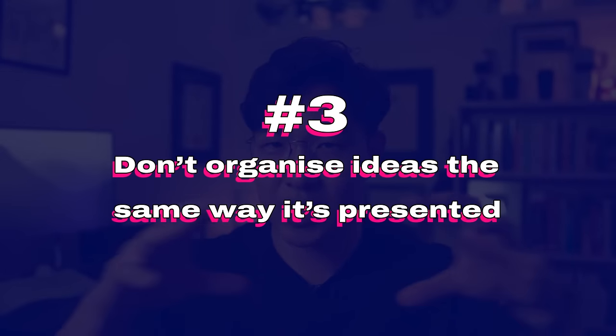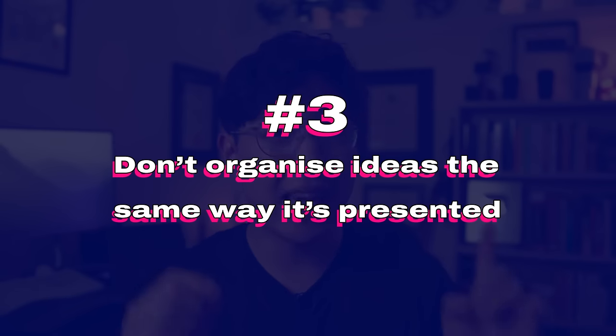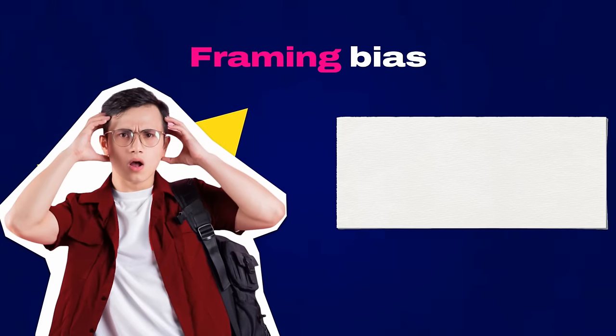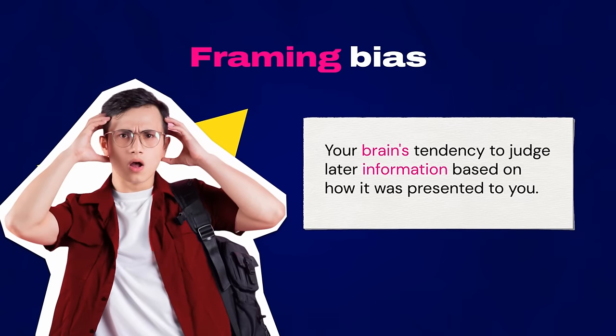Secret number three: never, ever, ever start organizing your ideas the same way they are presented to you. Now this is a tricky one. There's a cognitive bias called framing bias — basically your brain's tendency to judge later information based on how it was presented or framed to you.